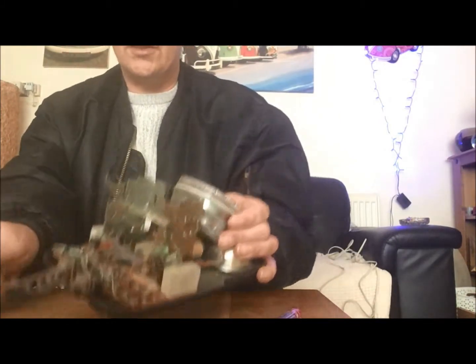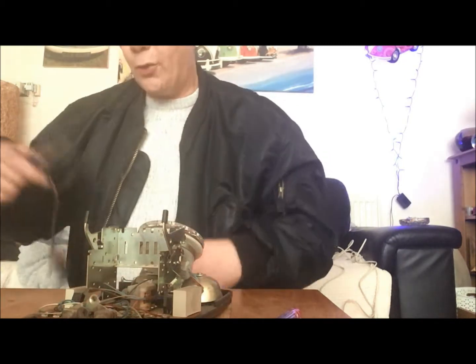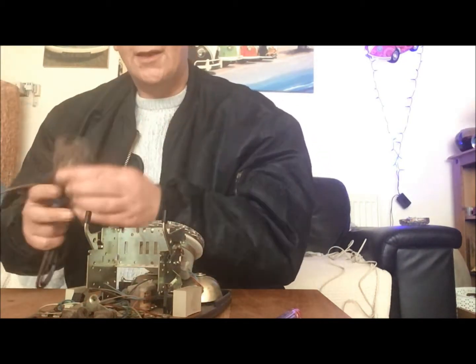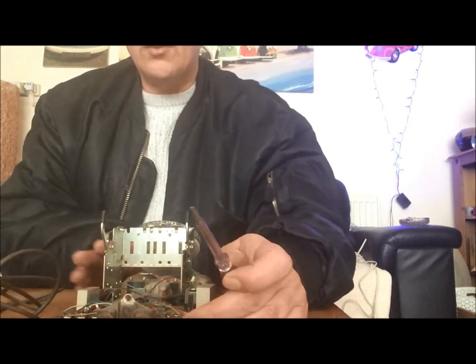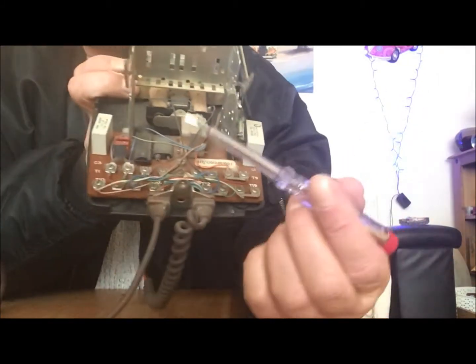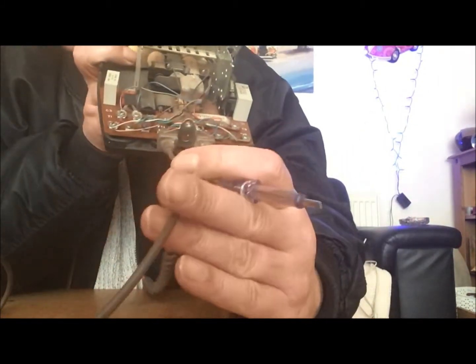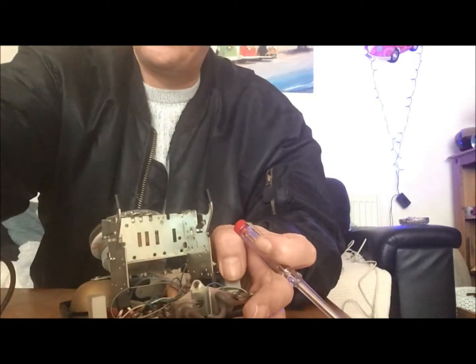What we can see now is some old connections which we have to remove. The first thing we're going to do is remove this in order to make a start. All the connections we have to take off are here in order to release this one.